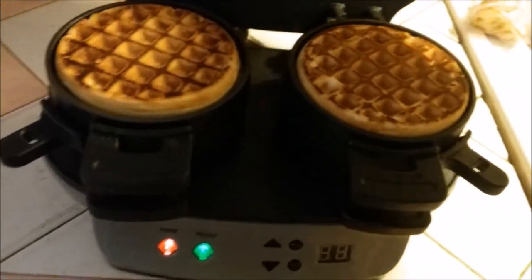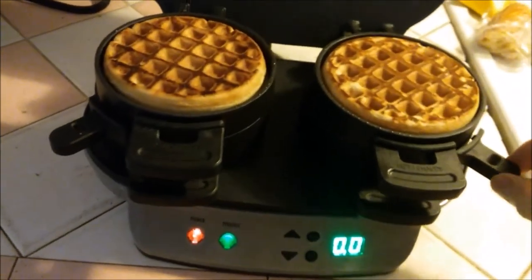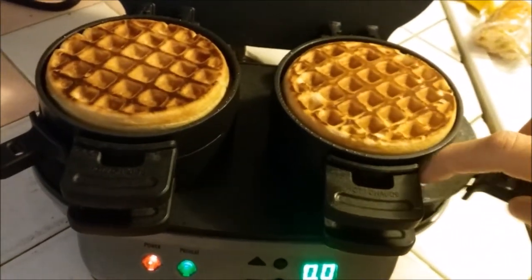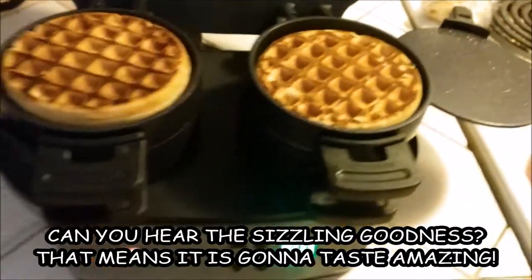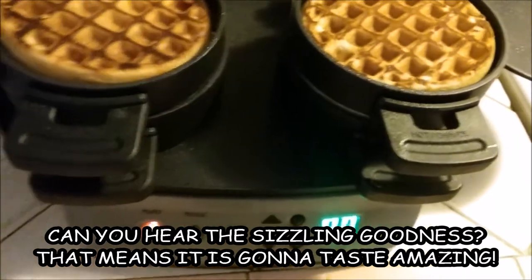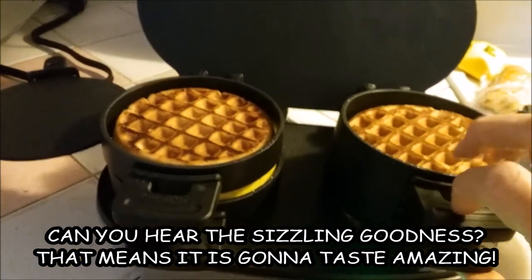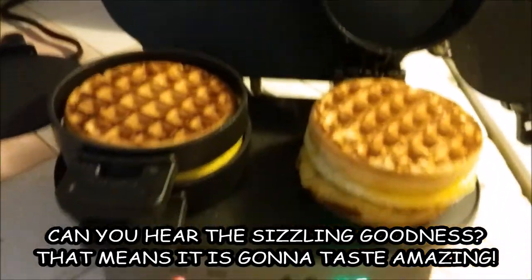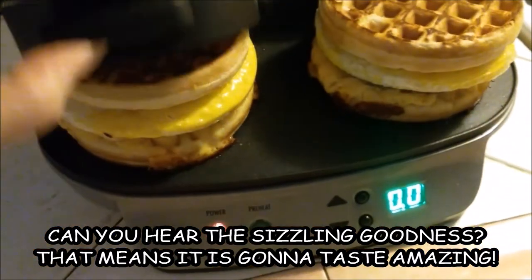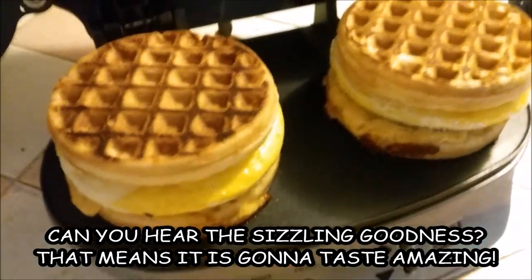Lift the lid — slide the sides out, then lift up on this. Bravo! And I should unplug it. There we go.